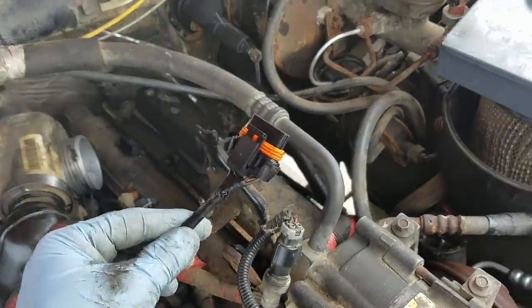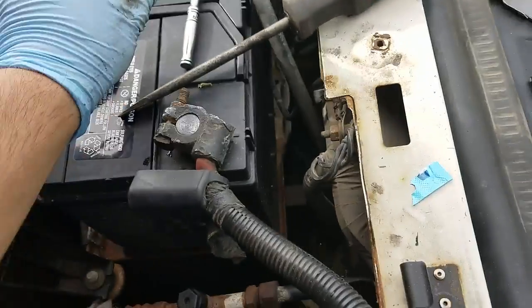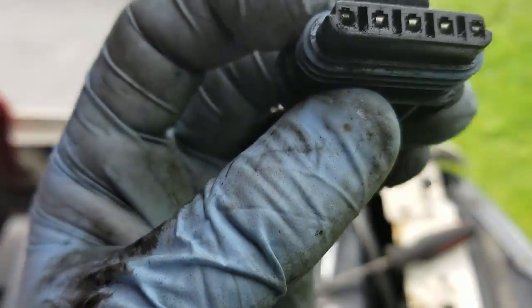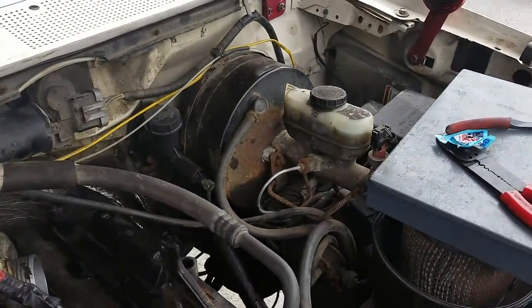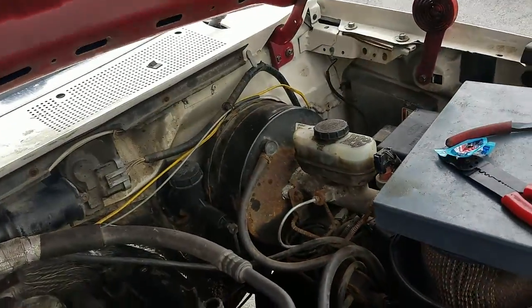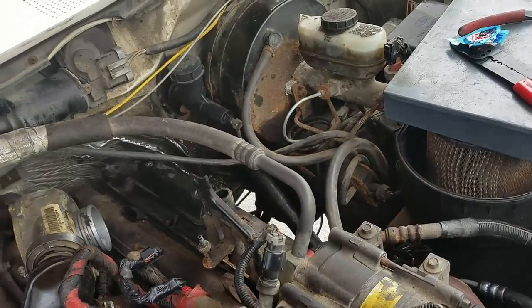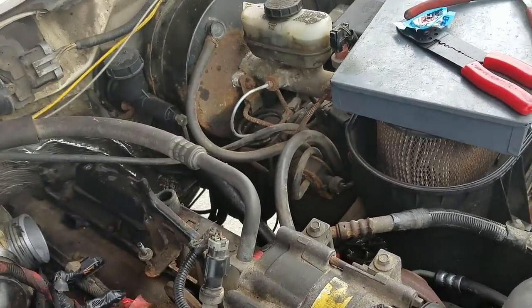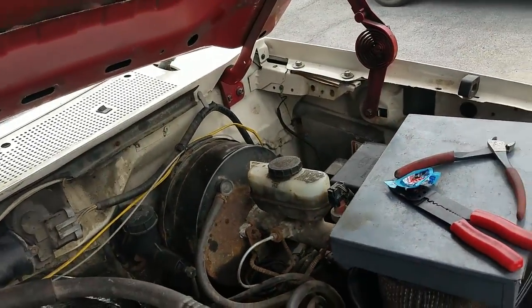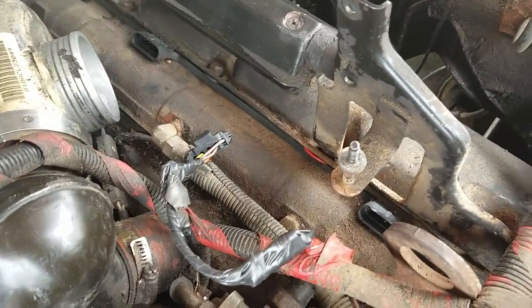I got the connectors on. As you can see, here's the old ones — these ones aren't as chewed up as the other ones, but still, they're pretty grungy. So we're going to plug these in... the problem here is that those will not plug into those valve cover gaskets. So I'm going to have to replace it anyway.